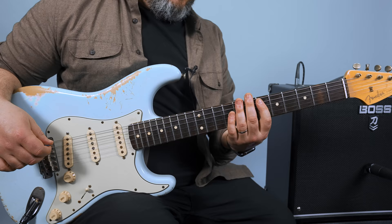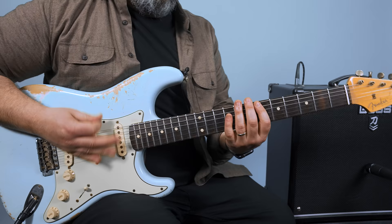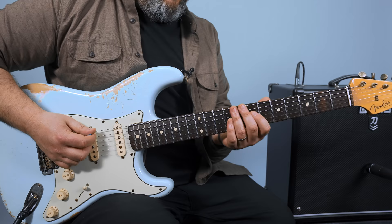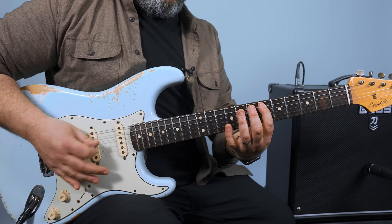It starts with a hammer-on six to eight on the A string. There's lots of ghost rhythms kind of underneath. On the A string, six to eight, and then six on the D string, and then hop over to six on the A string.